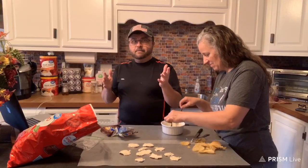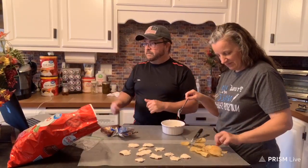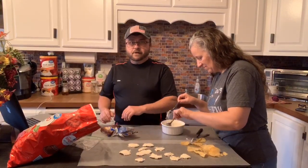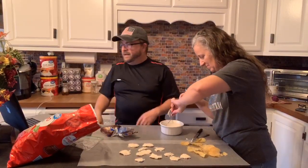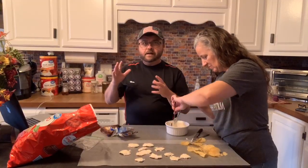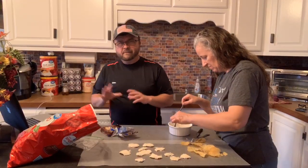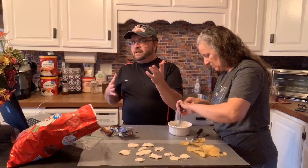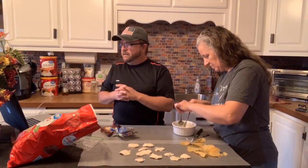I love StreamYard, by the way. Once we get out of this crisis our country is in, I may subscribe to the full service so I can do all mine through there. This Prism might be easy too — I just got to get somebody to show me. I like to never got it hooked up today.